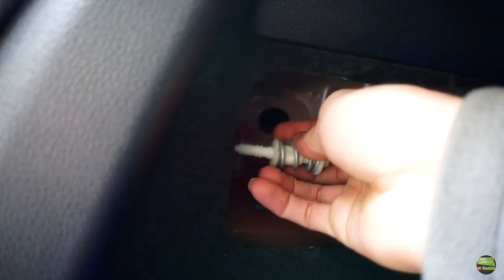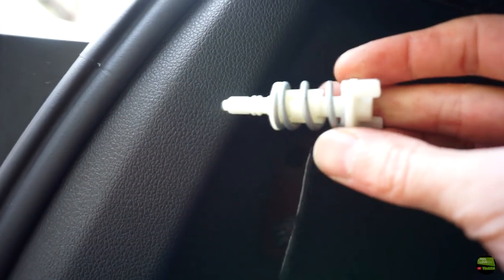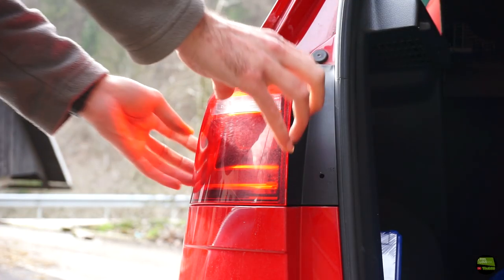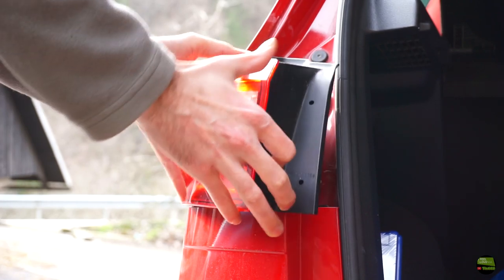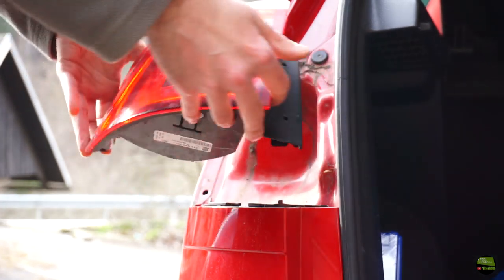So basically the light is constantly pulling toward its position. Now hold the light and pull it straight out, because the light is also hooked to the fender and bumper. The seal is maybe stuck a bit to the body, but it should come out nicely.